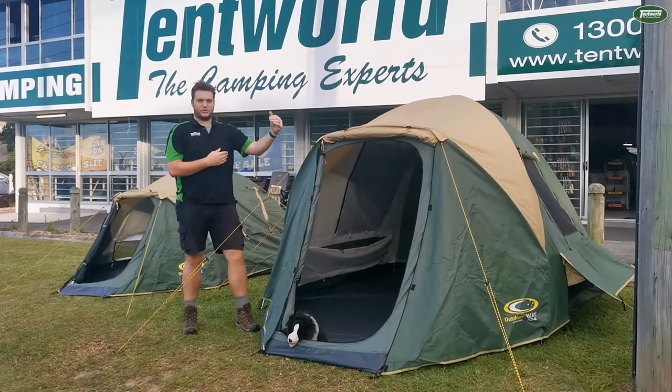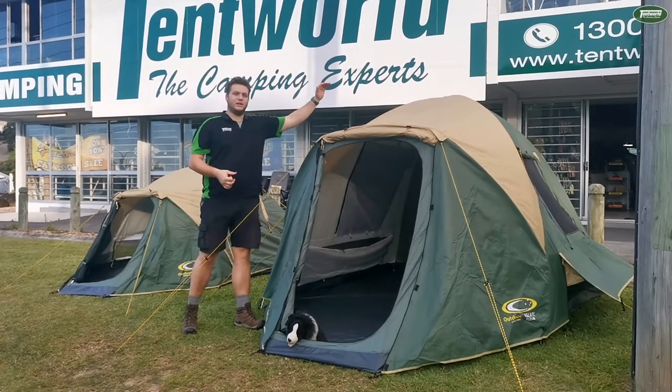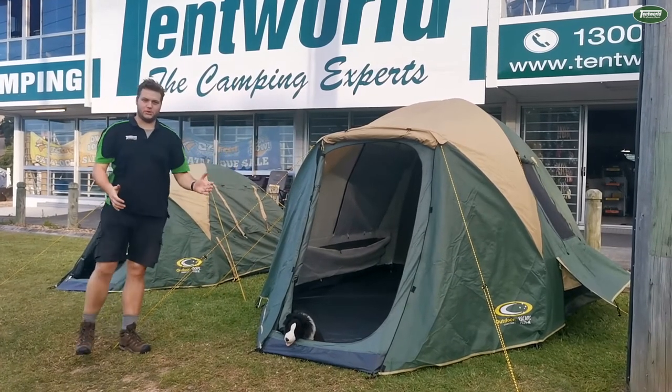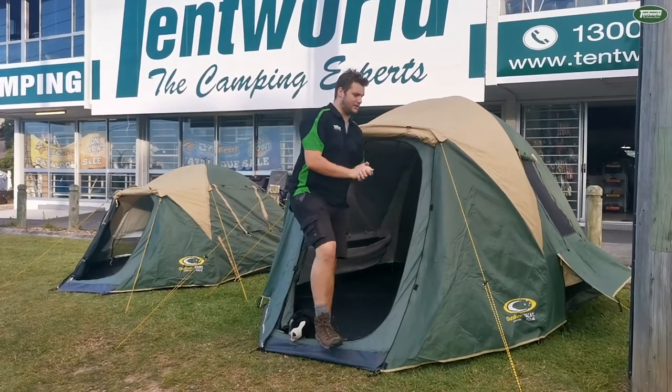We've got a width of 2.4 by a length of 3.4 with a standing height of 1.8, so even big buggers like me can get into it. You've obviously got the front vestibule here which is actually sealed, so you get a lot more space than a lot of the competitors' four-man tents.